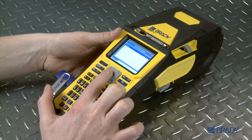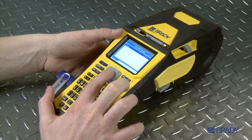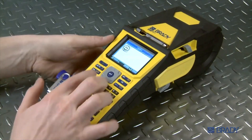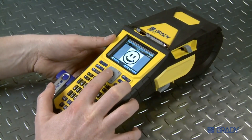Now, select graphics to choose the file you wish to import and press enter. Then, press function and graphics at the same time to view the graphics saved in your printer. Select the graphic you wish to print — in this case, we will select our smiley face image and hit enter.